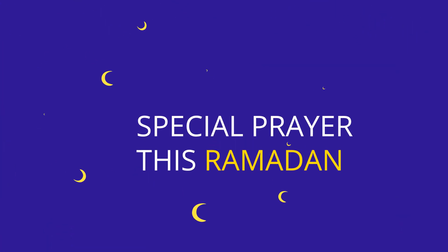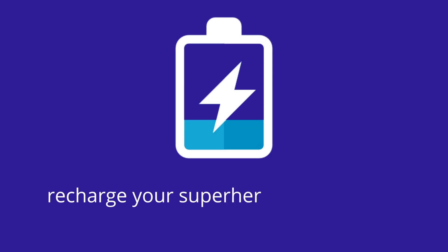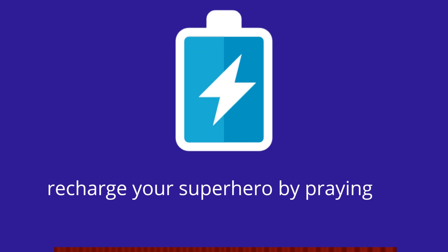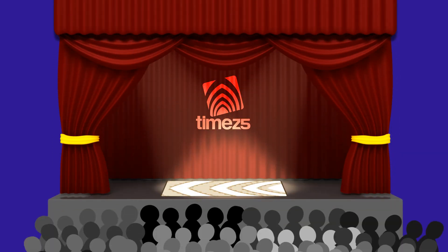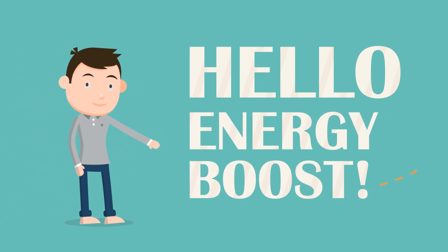So what if your prayers this Ramadan could be special, without pain or posture problems? What if you could recharge your superhero might just by praying right this Ramadan? Well, all you need is a times five prayer mat — and say hello to an energy boost.